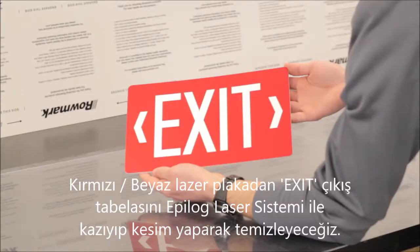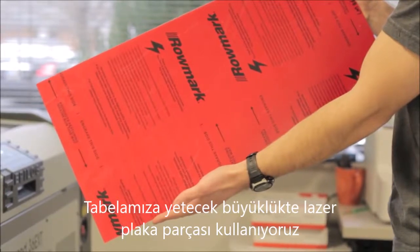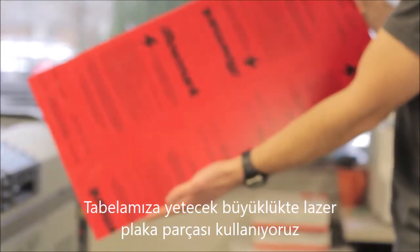Our finished product today will be an exit sign fabricated with Lasermax Crimson White. We begin with a piece of material that is large enough to accommodate our project.